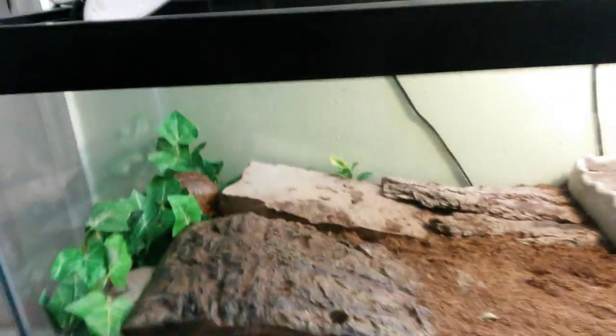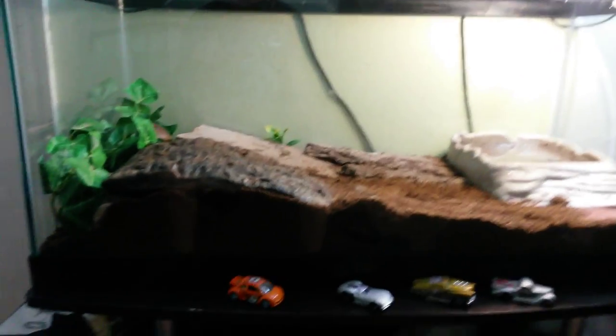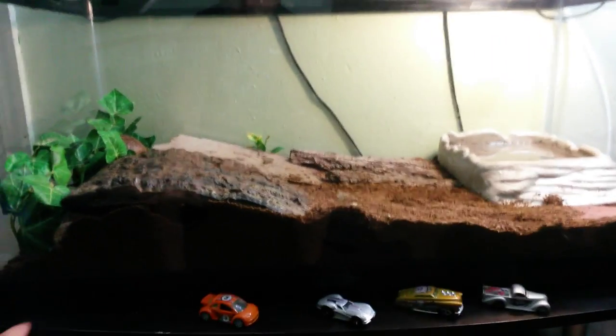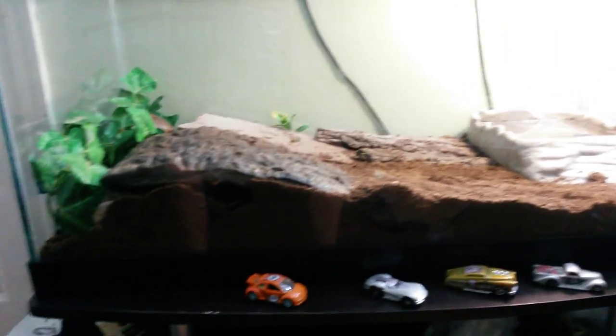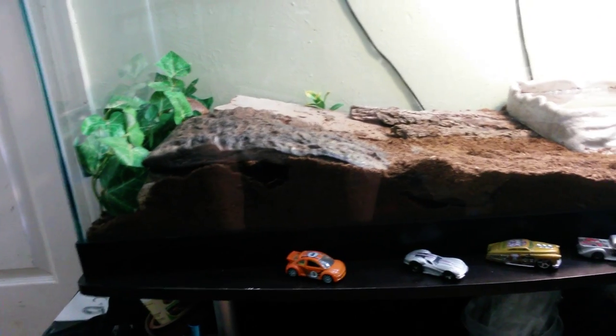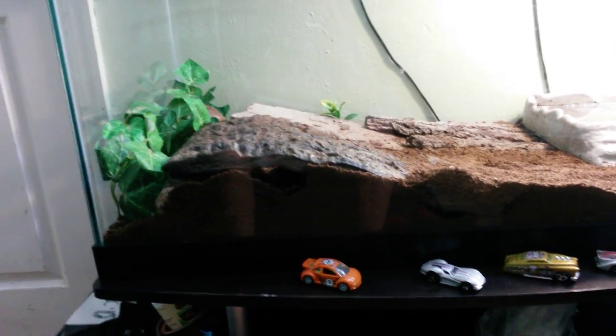Under the tank I have a Zoo Med extra large heating pad. It helps heat things up, especially right underneath where she hides out, because it keeps her warm under there. The heat lamp is meant to keep the rest of the tank warm.